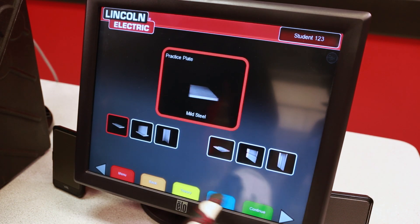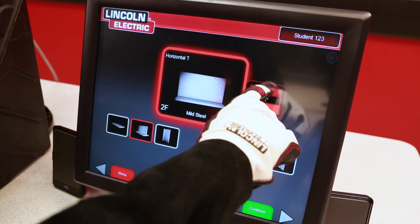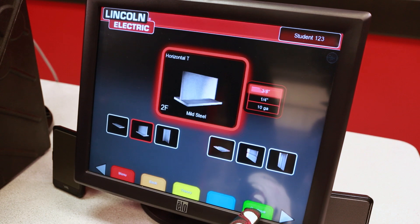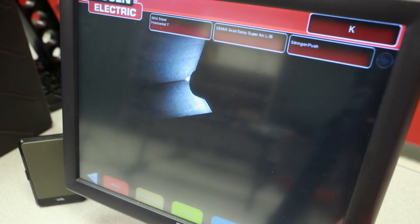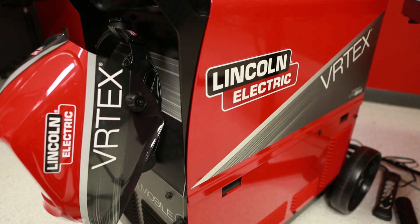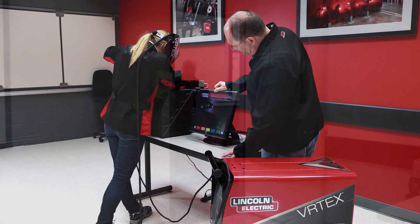A tabletop welding stand holds one of three coupons: a T-joint, flat plate, and a groove joint. The unit comes standard with MIG, stick, and flux core processes, accommodating a total of 43 different welds, each with three learning levels. The virtual reality welding helmet immerses the student into a welding environment where they can learn proper welding techniques and focus on refining their skills.